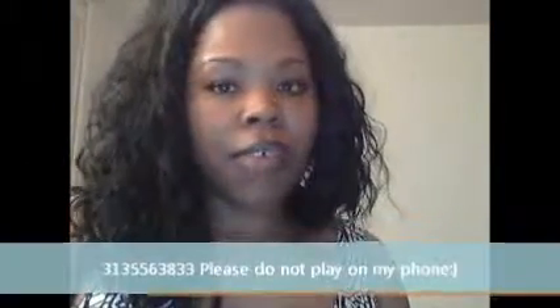Now, if you have any more questions regarding the screen, you can reach me on Facebook — look me up, I'm Aletha J, Aletha Jones, or Aletha Right For You Jones. Or you can reach me at ajonesqueem at gmail.com, that's A-J-O-N-E-S-Q-U-E-E-M at gmail.com, or you can call me at 313-556-3833. Thank you and have a great day.